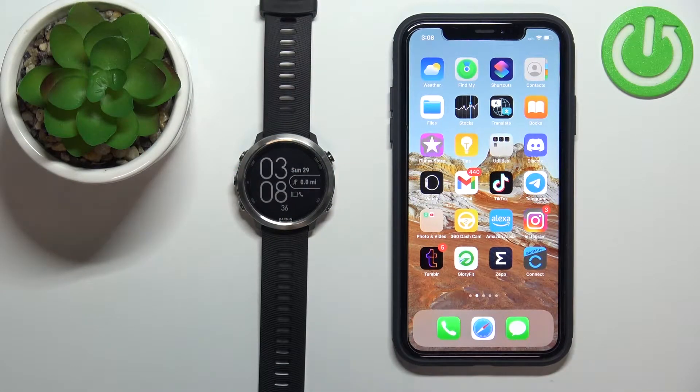Welcome! In front of me I have the Garmin Forerunner 645, and I'm going to show you how to enable the phone notifications for this watch on the iPhone.